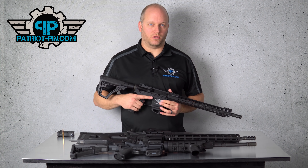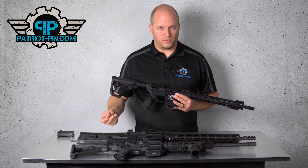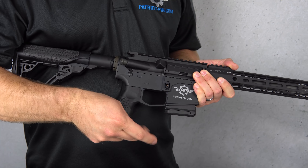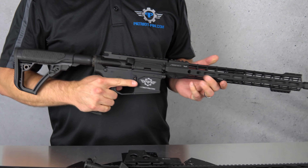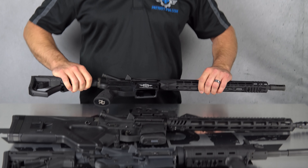The law says that you can no longer have a bullet button unless you register that rifle as an assault weapon. Just real quick for those of you who don't know it by name — a bullet button is a magazine release that you can't hit with your finger. You have to take the tip of a bullet or something similar to release that mag. That's what's been legal the last 10-15 years but is no longer legal to own unless you register it as an assault rifle.